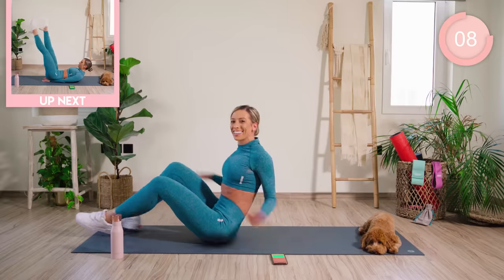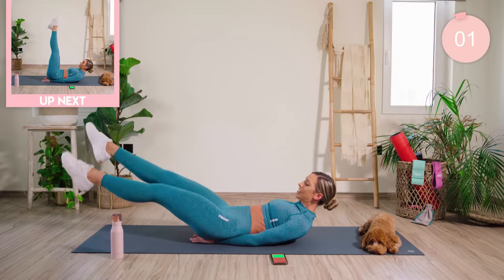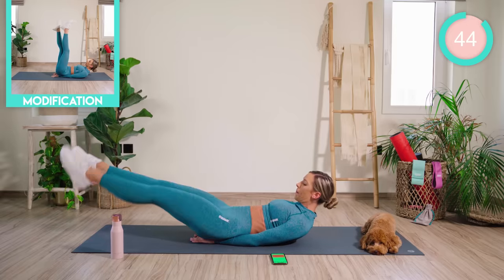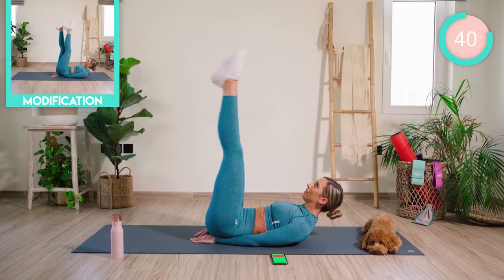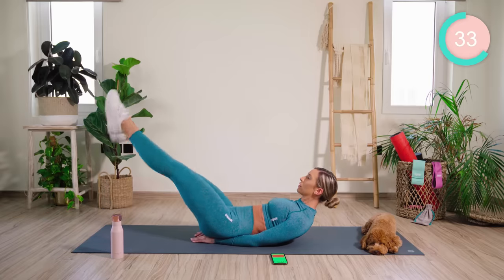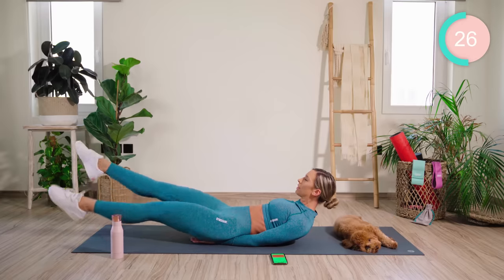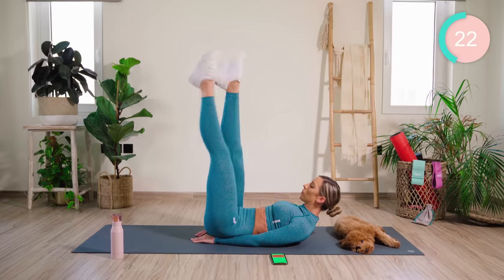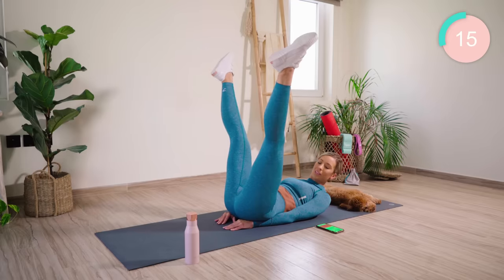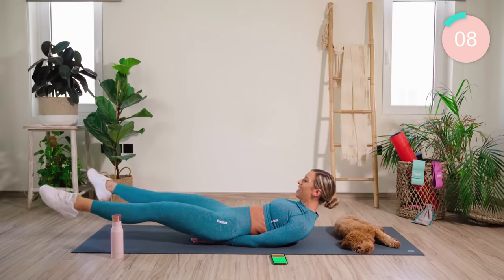Great work. Down onto your back. Your hands are in a diamond shape and they're going right underneath the lower back. From here, you're going to flutter kick the feet down — open, close, and back up again. Open, close. Now hold at the bottom and just open, close. Breathing, eye gaze forward, chin to chest.